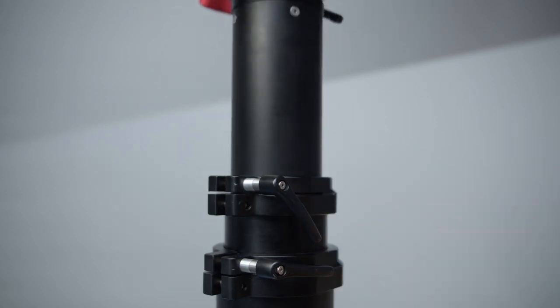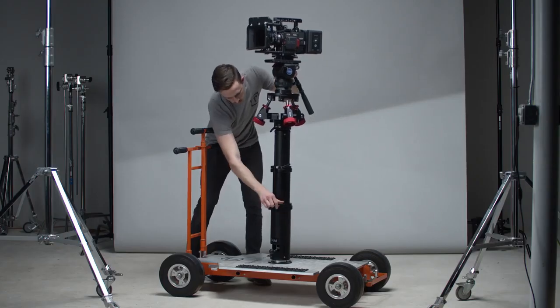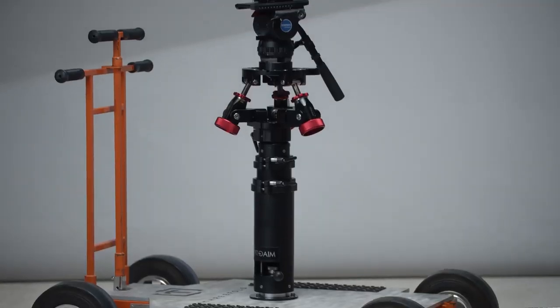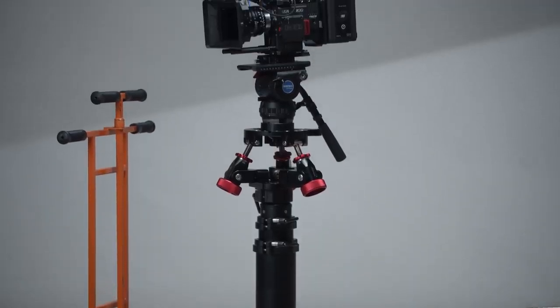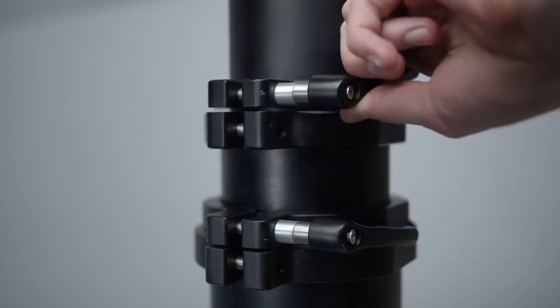The bazooka uses a gas lift spring to raise and lower the camera through the use of a simple ratchet knob, which makes it easy and comfortable to change the height without having to remove the camera. The quick lock lever feels solid and tightens down really well.